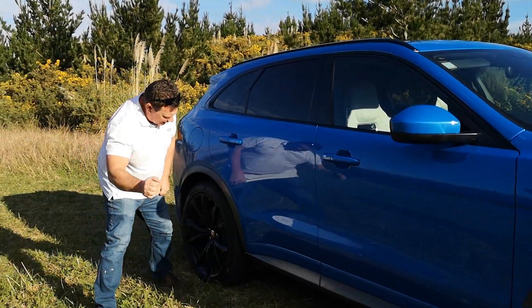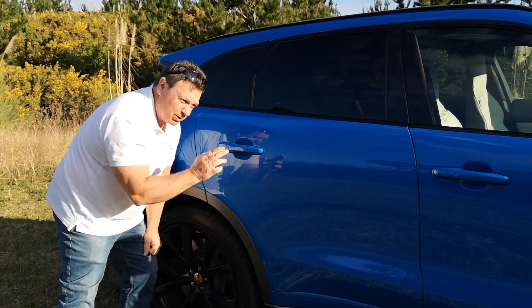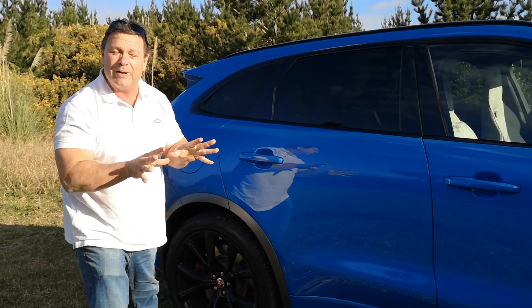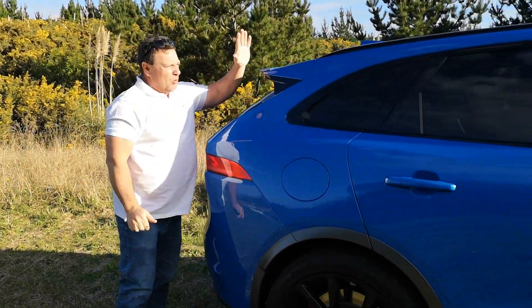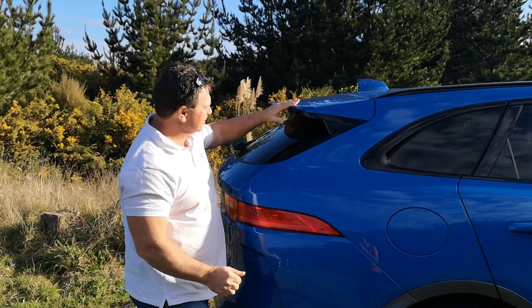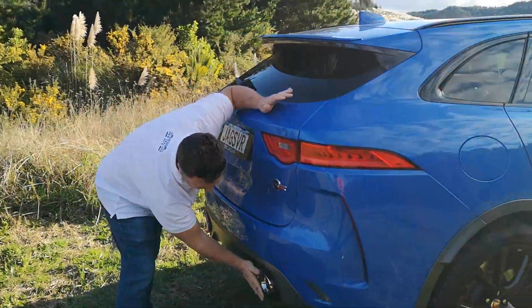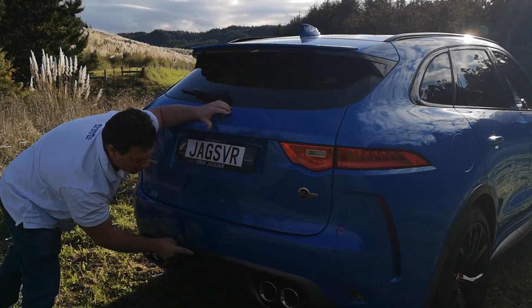Looking around the back, the rear tires are actually fatter than the front ones, again helping with the steering and maneuverability of the car. And why have one spoiler when you can have two? This specially designed spoiler helps with airflow. And down at the bottom — one, two, three, four — quad exhaust.